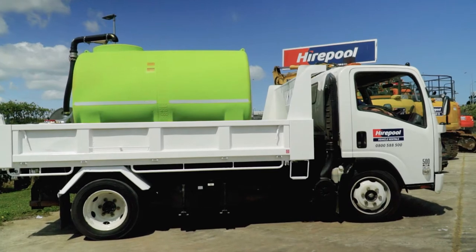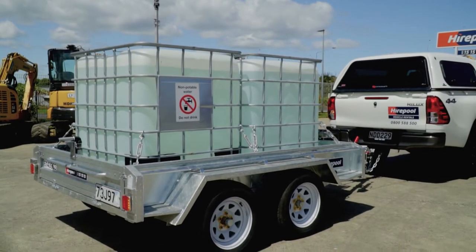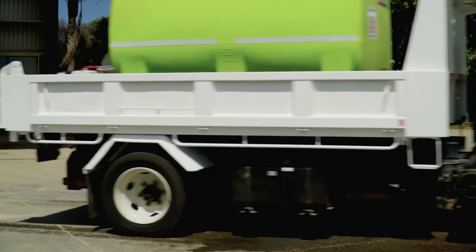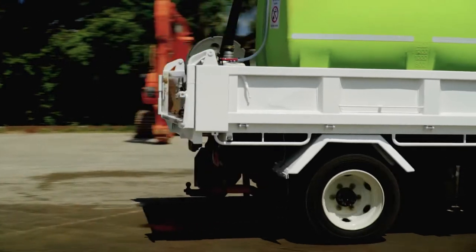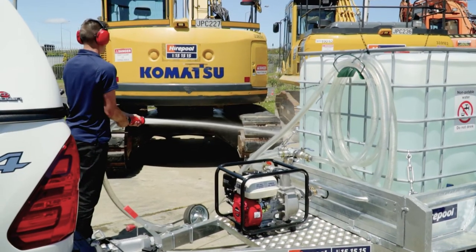Hi team, Ryan from Haapul here. Today we're looking at our new range of dust suppression water carts available from Haapul. We have our 4,000 litre skid mounted tank and our 2,000 litre tow-behind mounted tank. Both units are great at transporting non-potable water to and from your work site, aiding dust suppression and compaction, and can be used with a wash down hose to wash utes and machinery before leaving site. Let's go check them out.